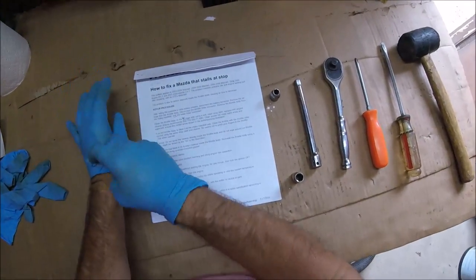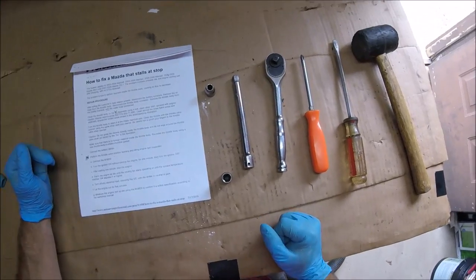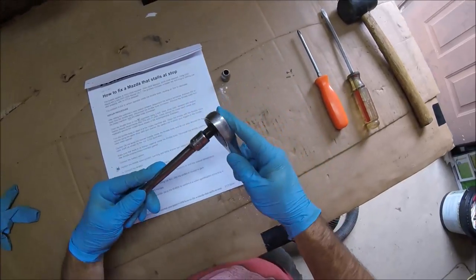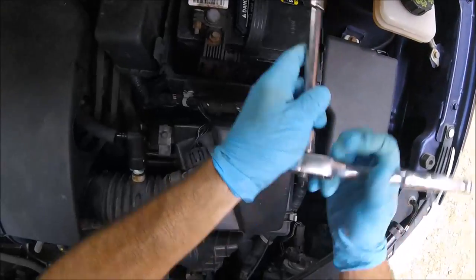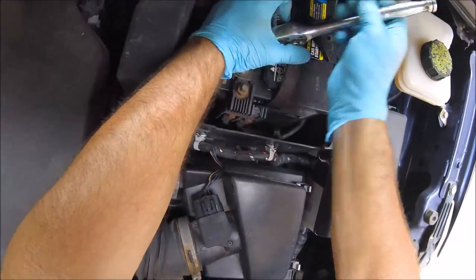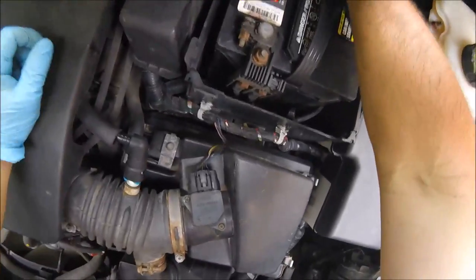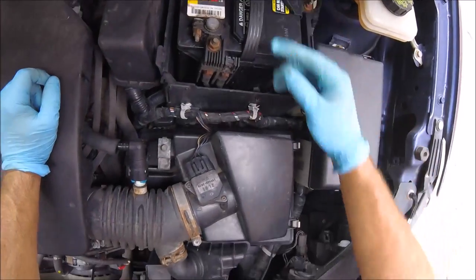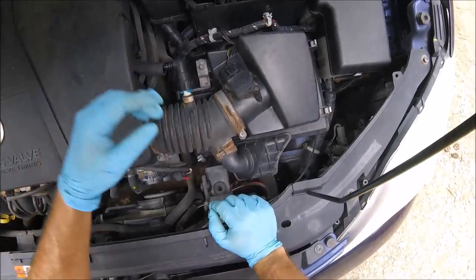This is a really cheap fix, so it's a good place to start if you have a Mazda stalling or idling rough. I'm going to take my 10 millimeter with an extension and loosen the negative terminal of the battery. We disconnect the negative and tuck it behind so it's not touching — now the battery is not grounded and we have no power through the system.